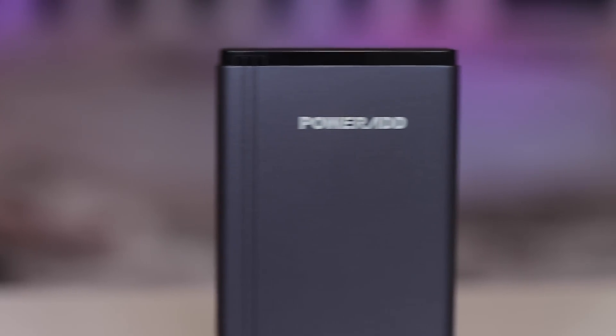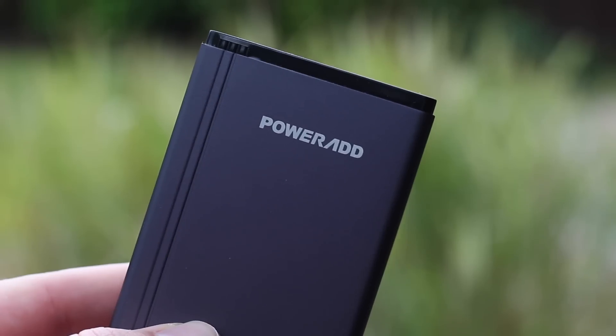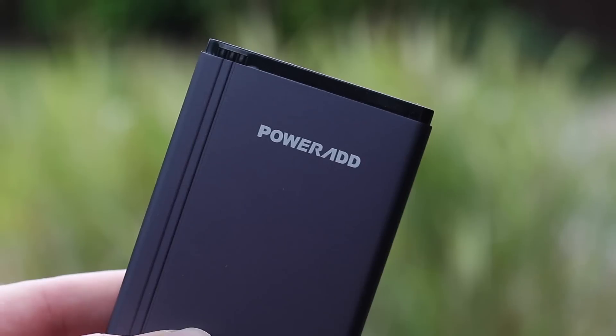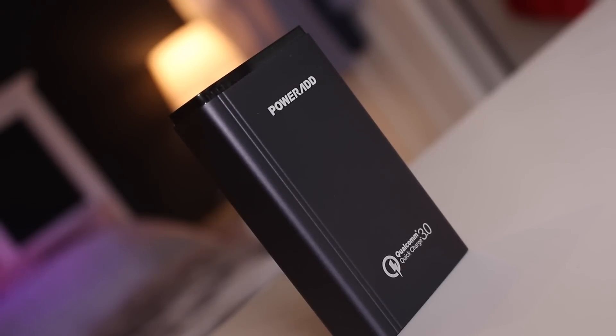On the go it's so convenient to have a powerbank that charges really fast. It's just really annoying having a slow powerbank — I find I can't be bothered waiting for it, and by the time it's actually charged I'm already at home anyway. So this fast charging is really handy for me. If you really need that fast extra charge, the extra boost, especially the Quick Charge 3.0 feature, then this is a must-have battery bank.